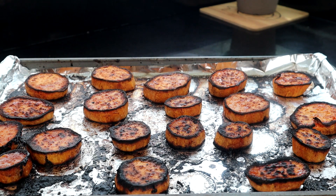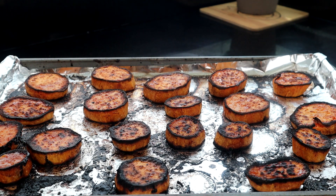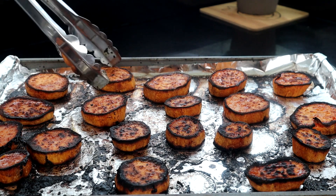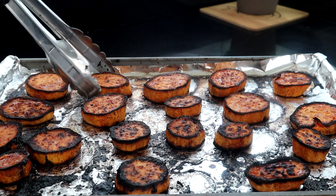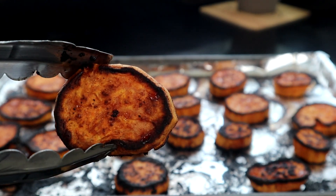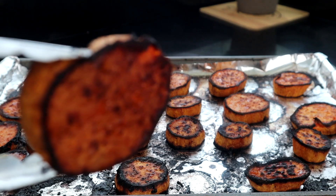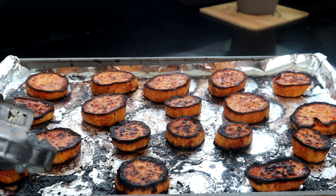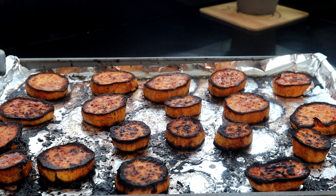We're another 15 minutes in. I went ahead and pulled mine out — I think they're ready. I did a little test in the middle to make sure they are soft, and they are soft. I know you may be concerned about it being dark around some of the edges — the smaller ones are a little bit darker because they cooked a little faster. But guys, I'm telling you, these babies are delicious. So let's go ahead and get them on a plate. Watch when I do this quality control what these babies will taste like.